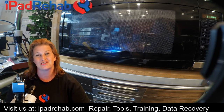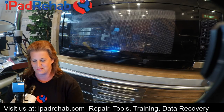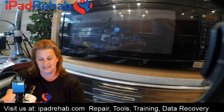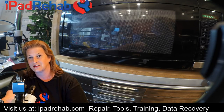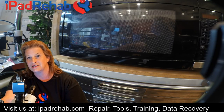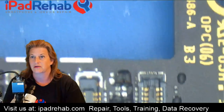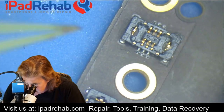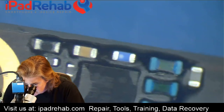We're going to intentionally microwave some other boards and see if it looks like the way this board is presenting. Let's start by taking a look at this board — it's an iPhone 6. Let's get it under the microscope and try to trace some footprints of the folks that have seen this board before.